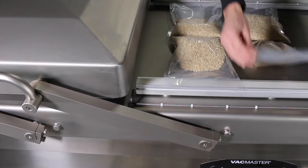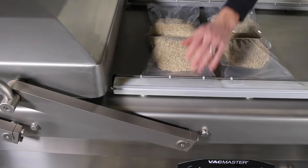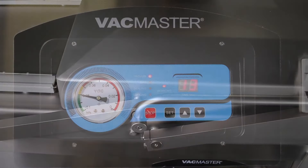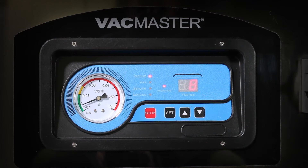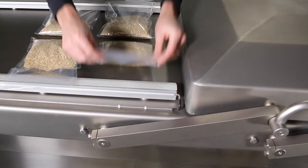Load your product onto the seal gasket and flip the locking bar into the closed position to keep the bags in place. Close the chamber lid and hold briefly for the vacuum pump to start working. Once the vacuum starts, you can begin preparing the second chamber work area with your product.